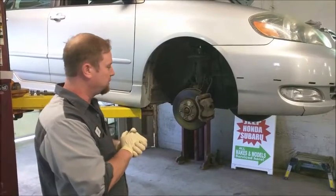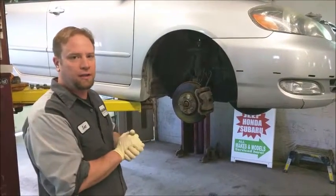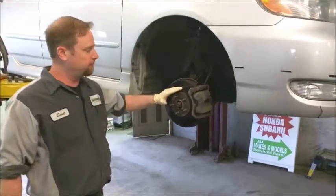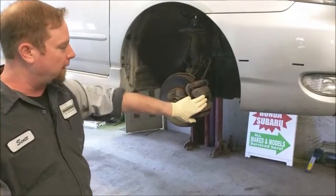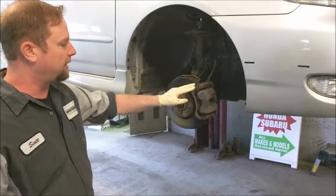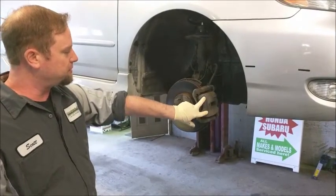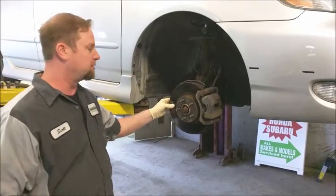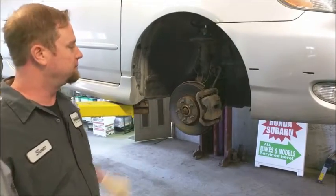Today we are discussing brakes and how we do a brake job here. First, let's start off with identifying the components of the brake system. This is the rotor, this is the brake caliper, and this is the bracket. This is what squeezes the brake pads and then squeezes on the rotor and stops the car. Here are the pads.